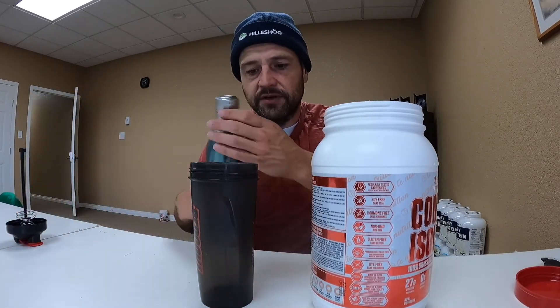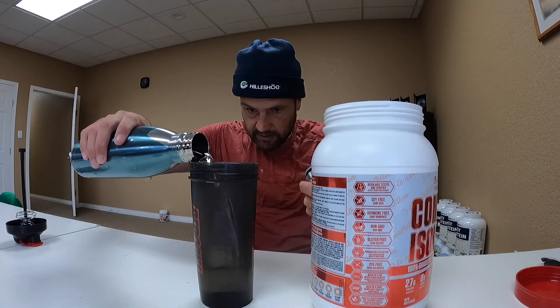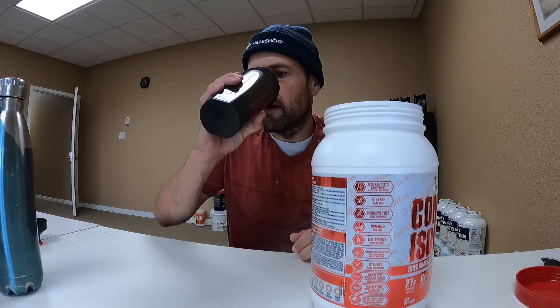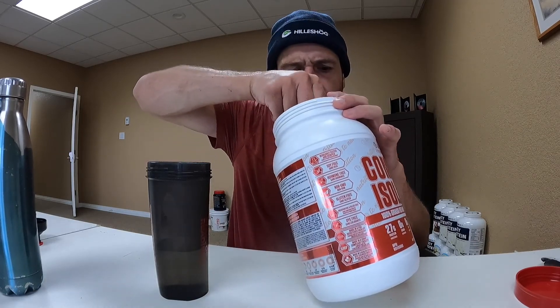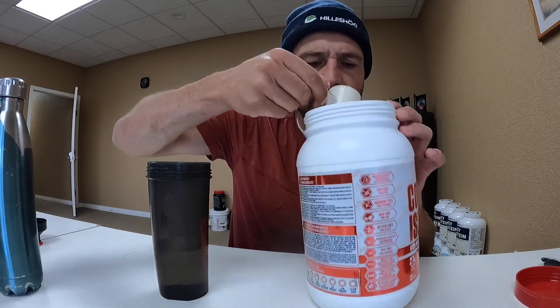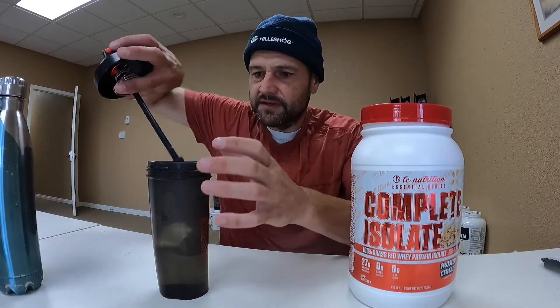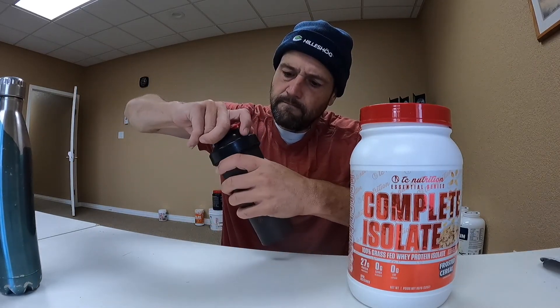300 milliliters of water in my shaker cup, it's about 10 ounces, a little bit more than 10 ounces. That's way too much — I'm going to drink a little of that, or else it'll be too diluted. And let's go one scoop of our protein powder, TC Nutrition Essential Series Frosted Cereal. Let's give it a try, make sure we can see the label. Let's give it a shake, see how well it dissolves, and we'll go from there.